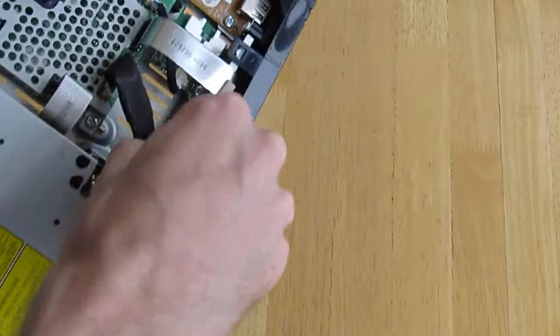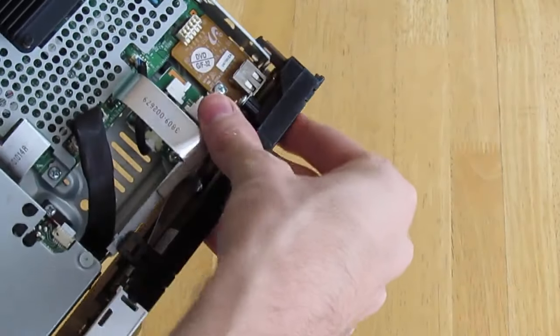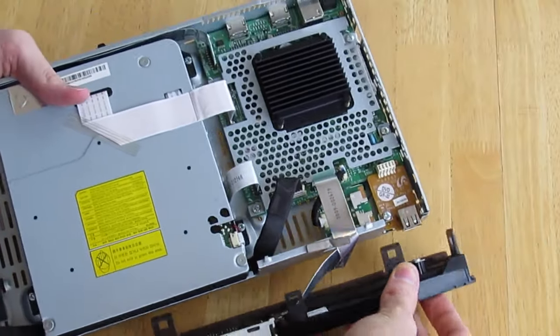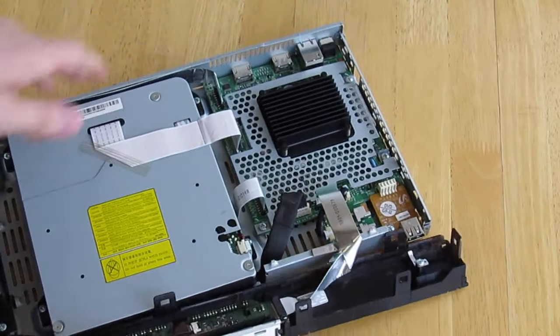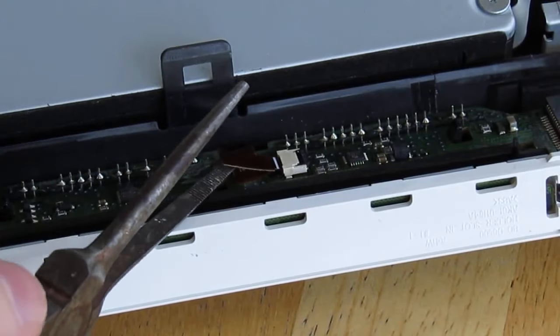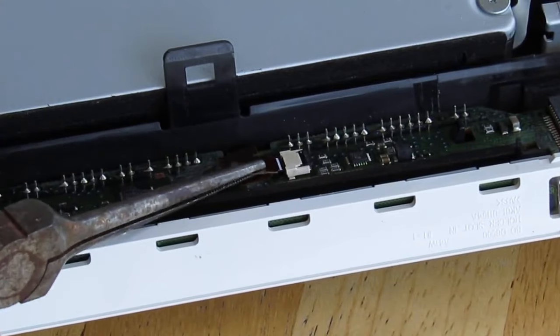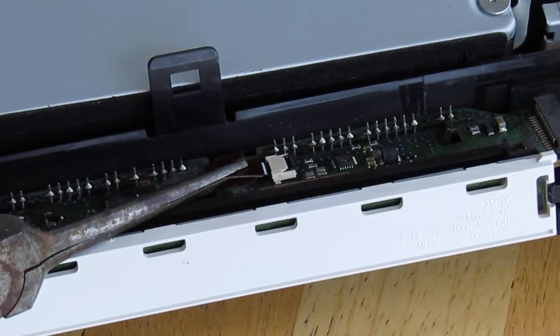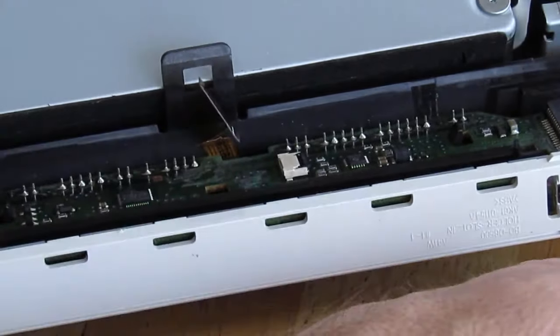I used a pair of needle-nose pliers to gently tug on that small ribbon cable. In this video you'll see I tug a little bit too hard in my demonstration — be gentle. Once that ribbon has been removed, the touchscreen element of the front is no longer active, so it won't trigger your player turning on and off anymore.